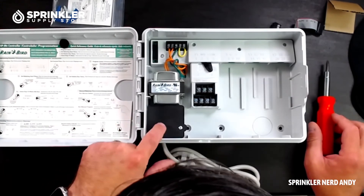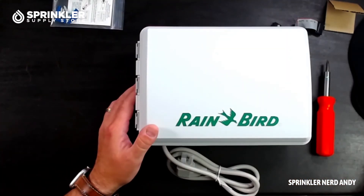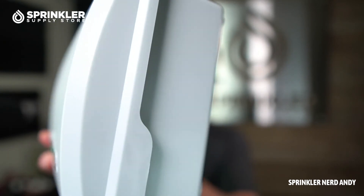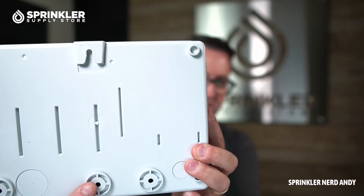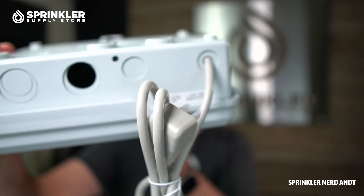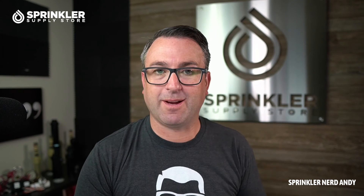That's the junction box where the 120-volt power connects and feeds into the transformer. For mounting, you put one screw to hang it and then attach the bottom anchors to the wall. There are a couple of knockouts on the bottom for your irrigation wires coming in from the field, or your rain sensor wire if you're wiring one of those.